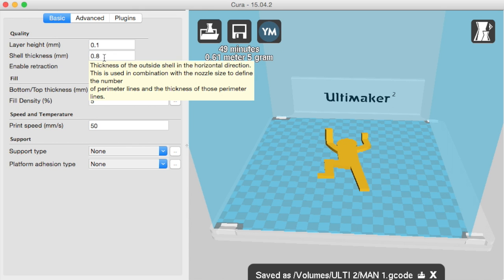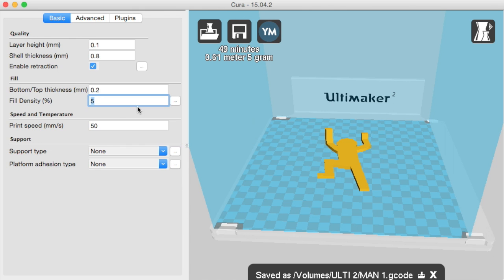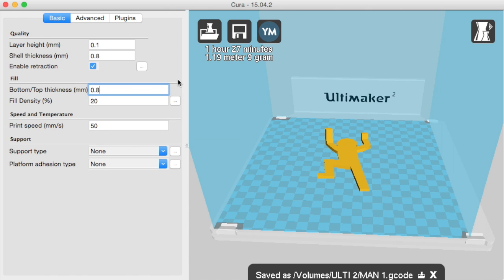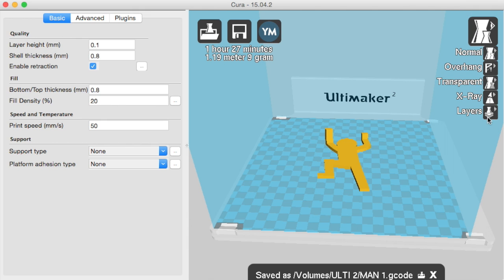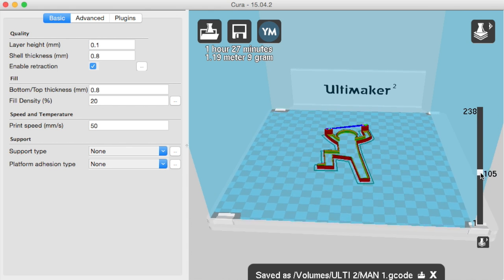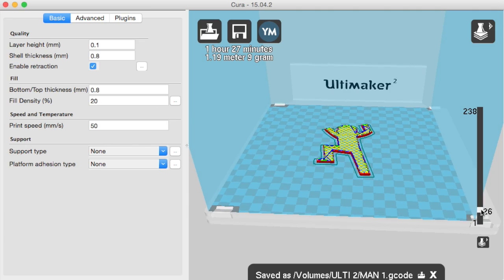Looking at the settings we had for the first print, the first thing we'll do is change the fill density up to 20% from 5%, and the bottom/top thickness will change to 0.8mm — that's 8 layers rather than the 2 we had before — which should counteract the problem we were getting. As you can see, it's showing us a nice amount of infill.